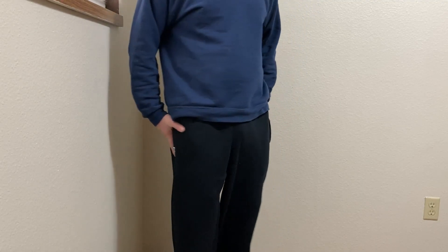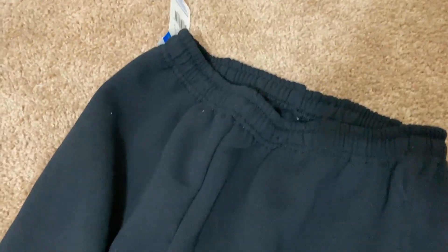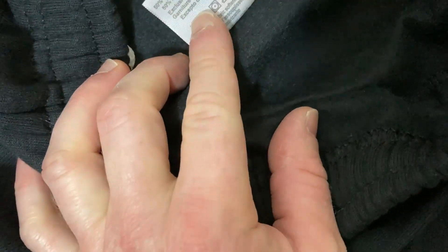I like these a lot — very soft and very comfortable. Let's take a closer look. These are the Russell Athletic sweatpants — pretty nice and very soft. Compared to the Fruit of the Loom fleece sweatpants, these are a little bit thicker and the quality is a little bit better, which is reflected in the price. But they're still really affordable. These are a medium and I would say they're true to size.